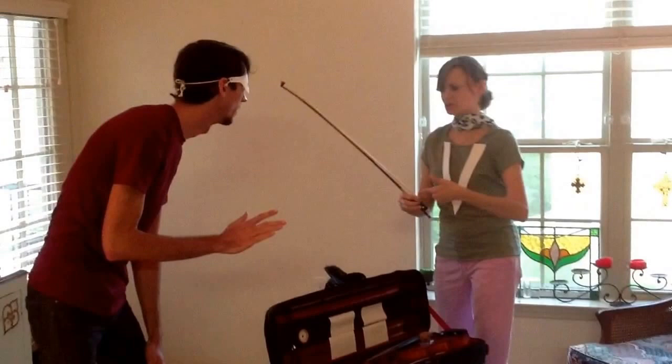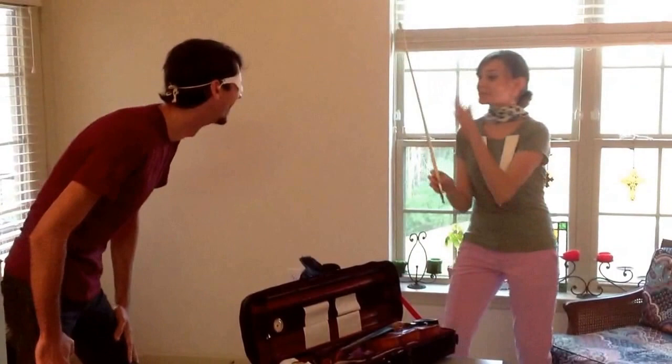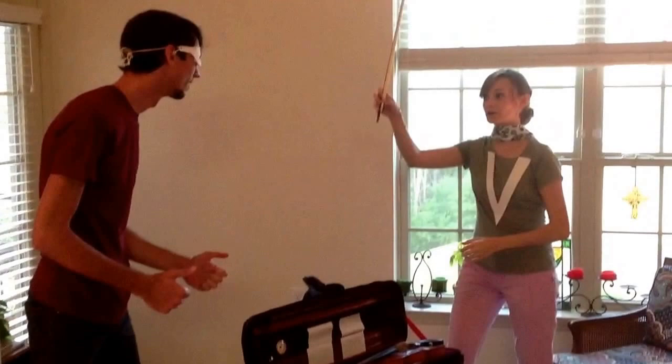You pet it? No! Never touch the bow hairs! Do you know what those are made out of? It's horse hair, so you can pet it! Not that kind of horse. You can't pet this horse. He's dead. So don't touch the bow hairs. Ever. Never. Got it.